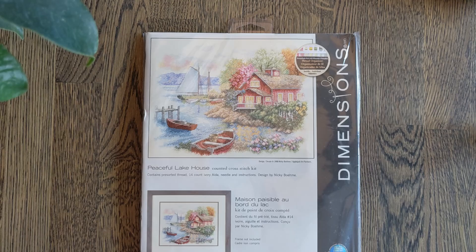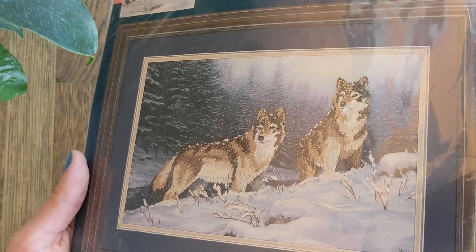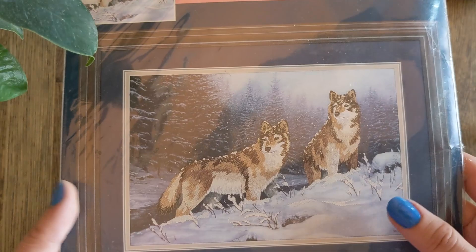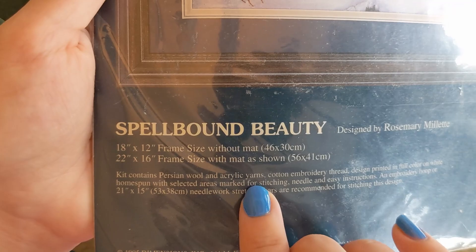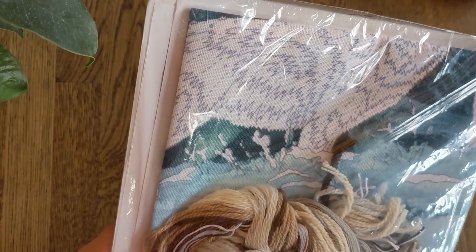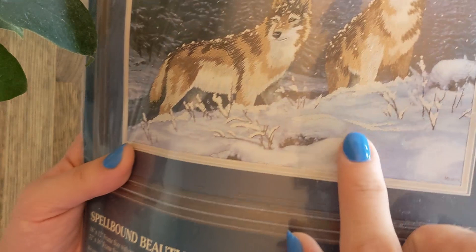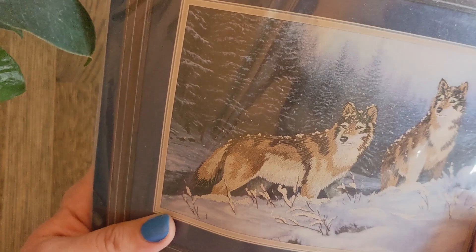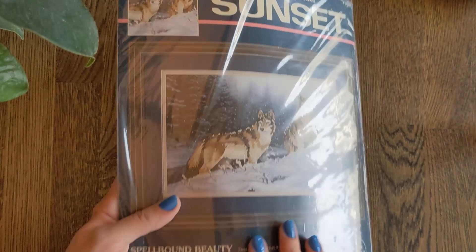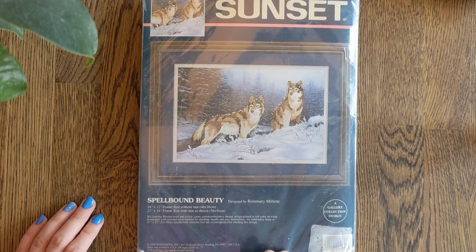And then we have my Crewel kit. I only own one because I've never tried Crewel, so I didn't want to order more until I knew if I liked it. But this is Spellbound Beauty, designed by Rosemary Millet — just lovely, look at those wolves. So if you've never seen Crewel before, it contains a mix of Persian wool, acrylic yarn, and cotton embroidery thread. The design is printed on the fabric and there's a chart that tells you which areas are unprinted and which stitch to use where with which wool. In the end you stitch just the wolves — French knots, chain stitch — but you don't stitch the whole thing. I think it's a lot nicer than stamped cross-stitch. This seems more natural. I'm really looking forward to starting this — it'll be fun to learn some stitches that aren't crosses.